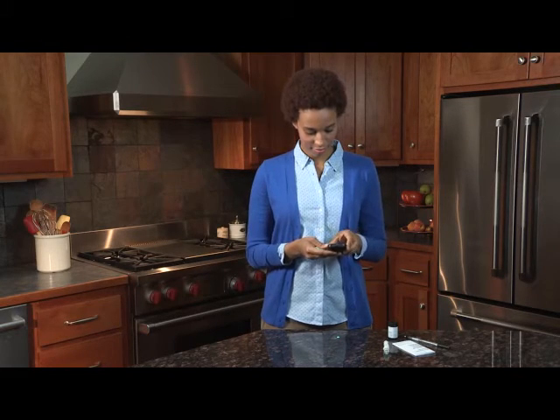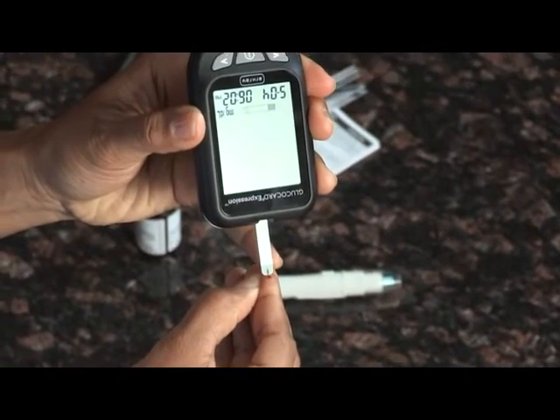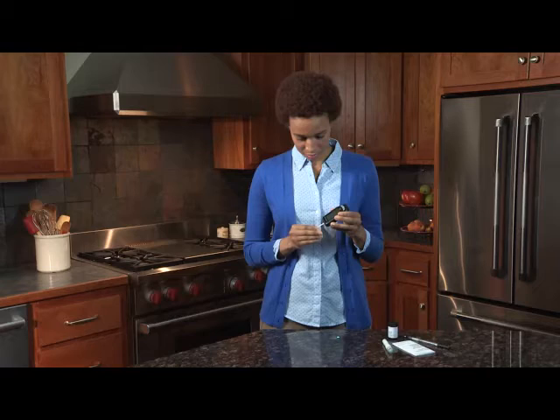Next, obtain a blood sample. Gently bring the test strip to the drop of blood at a slight angle. Keep the test strip in the blood drop until the meter beeps to indicate the test strip has enough blood.